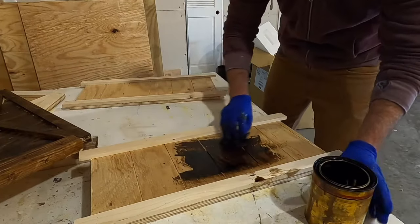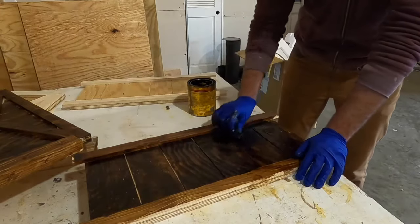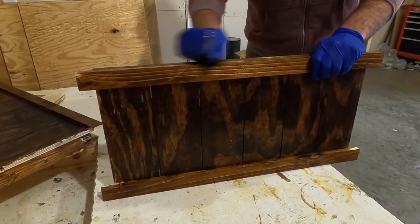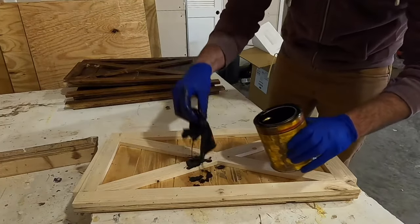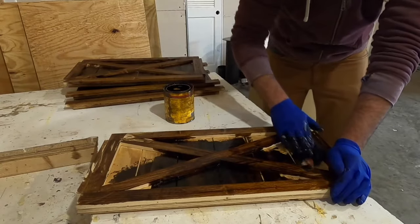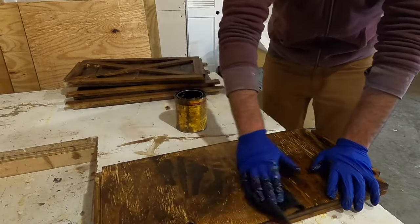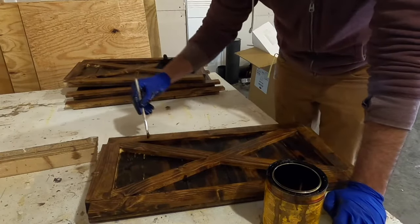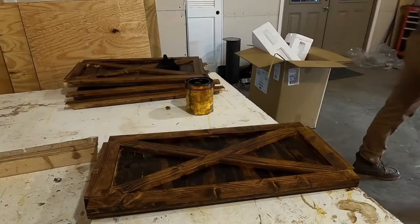Once I had disassembled everything I decided to stain it with Minwax Provincial stain. This is a very rich and bold color, though not as dark as some walnut or espresso stains. I stained each panel and let them dry for a day or so — you could paint or finish the panels however you want. One trick I used was to use a paintbrush in the gaps along each of the grooves to make sure everything was well stained.